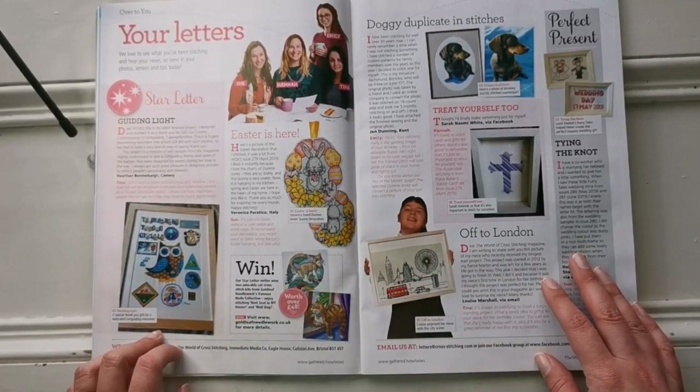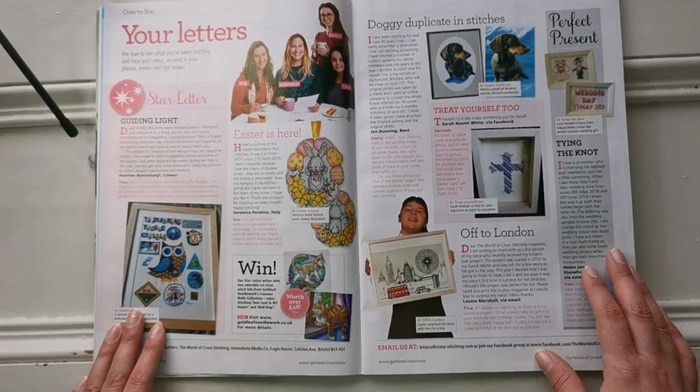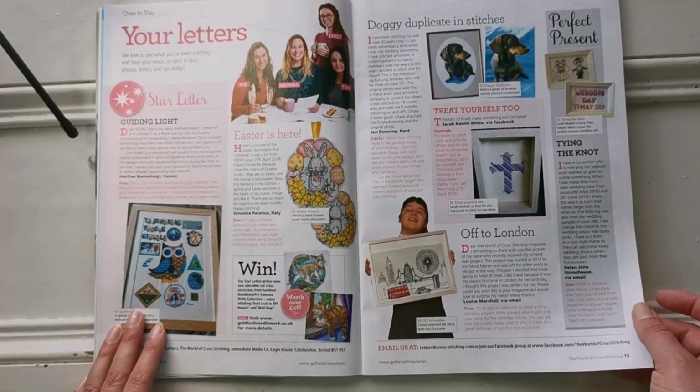Here is their section where readers can send in their finished projects to share with everyone. There are also a few giveaways in here, which is awesome, especially if you're looking for freebie charts.